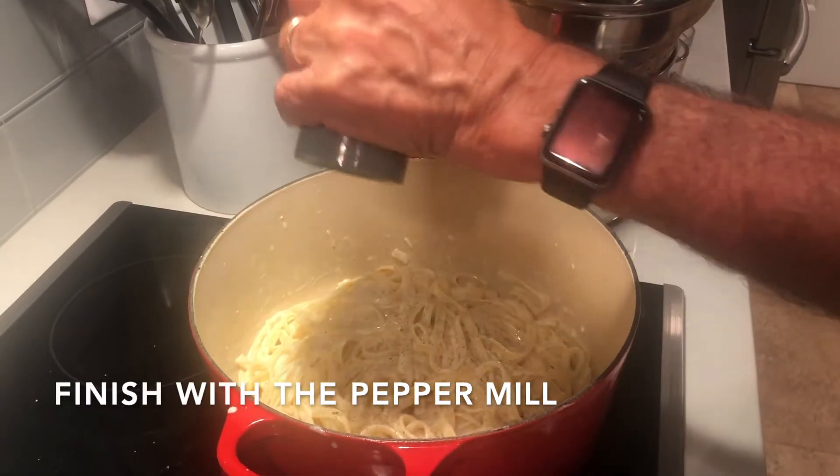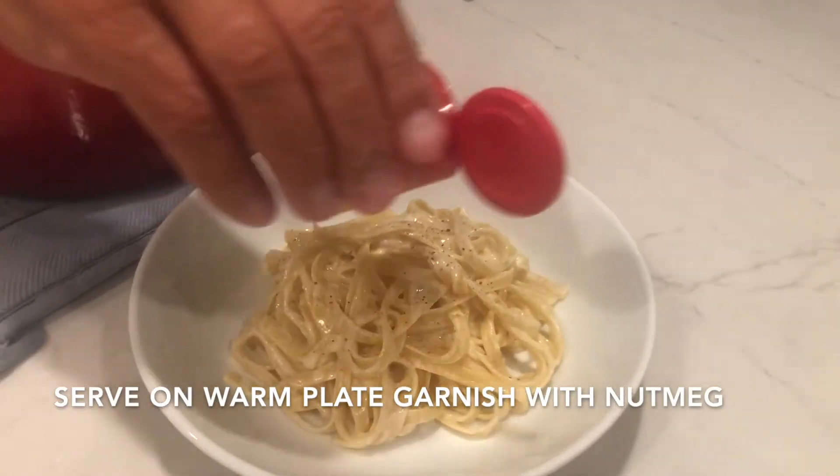Finish with some fresh ground pepper, garnish with a bit of nutmeg, and as always, enjoy.